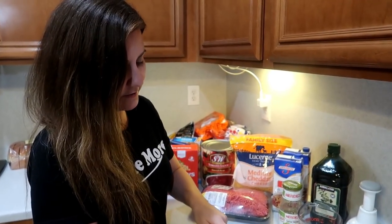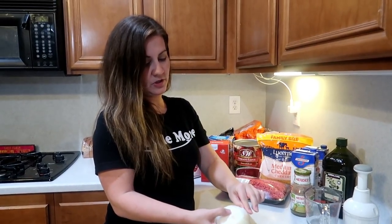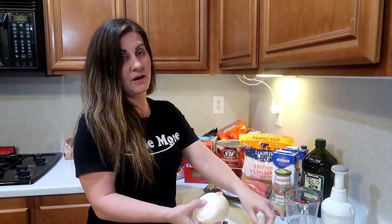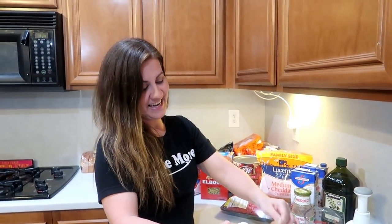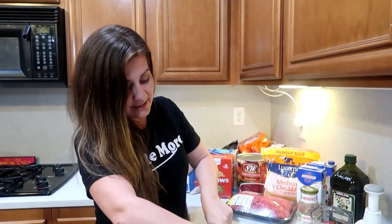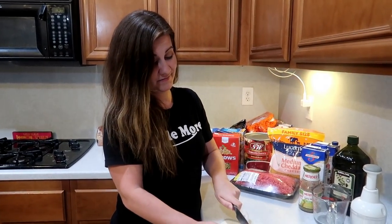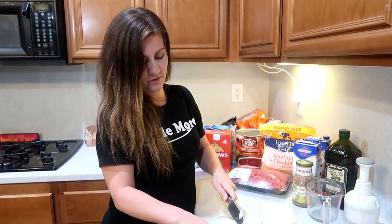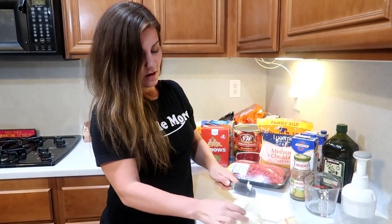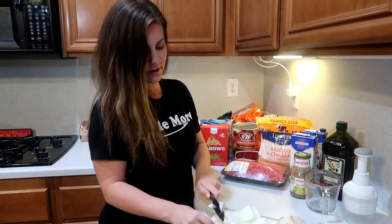You guys know our favorite thing is to cut onions and cry over it. Everybody always gives us recommendations and suggestions on what to do and we never do it. You can cut it by running water and it is supposed to take away the fumes — it really does work. But the sink is kind of far so we'll just go at it. We're supposed to just chop them up in cubes. I've got my fancy little chopper over here.